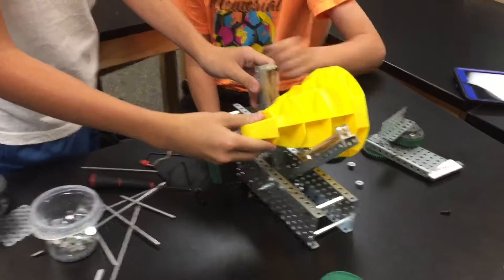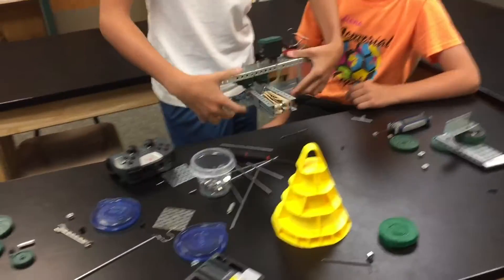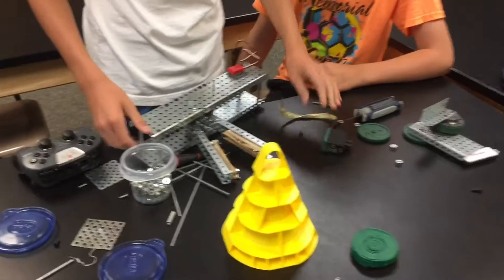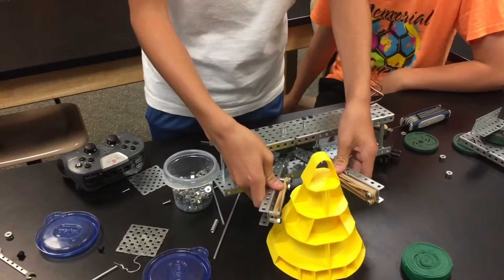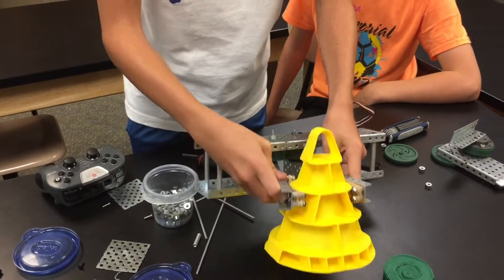It's going to pick up these cones. Show me how it picks it up — set that cone down, let's see what it does. Basically this will open up once we connect the motor. We'll program it, and then it'll come up, and once we tell it to — you press a button — it'll pick it up.